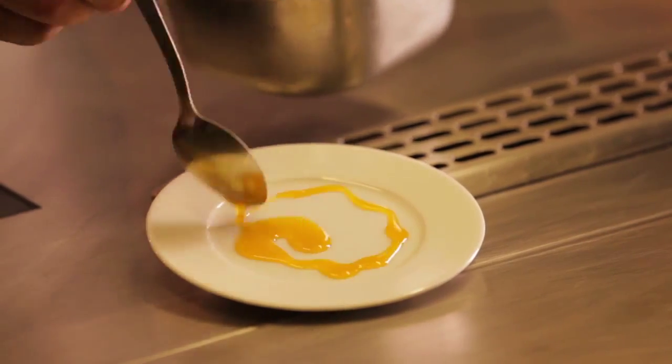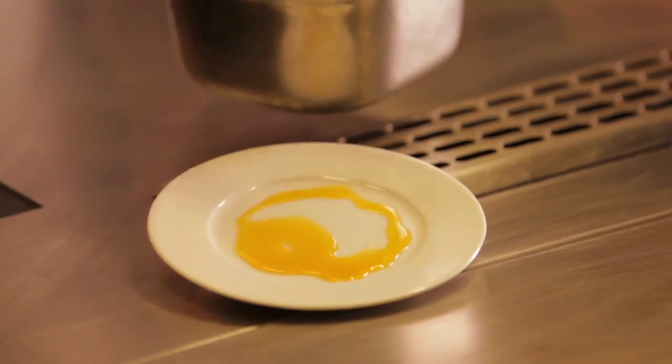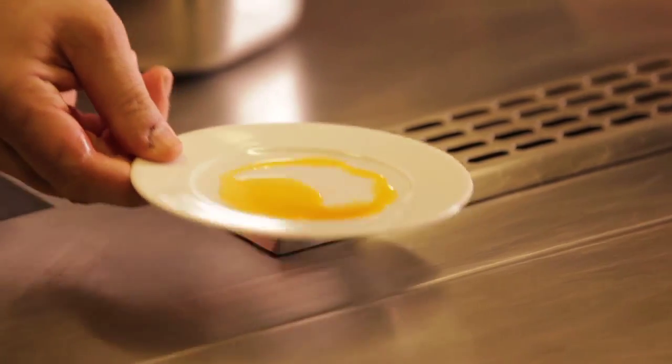So this is our finished lobster oil. It should have a lovely pink colour to it, just taking on the colour of the lobster bones.